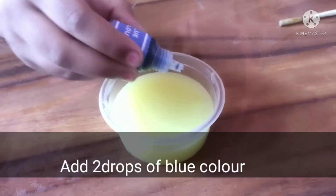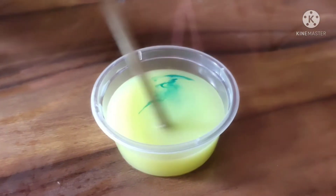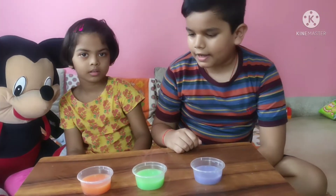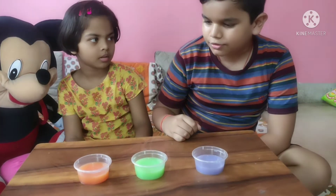This is the blue color and yellow cup. Mix it with the stirring stick. Wow — green color!